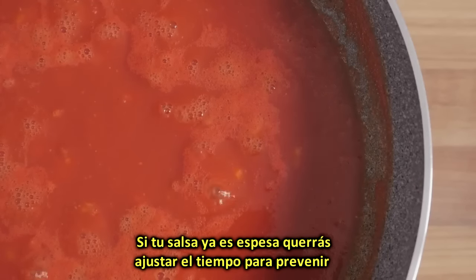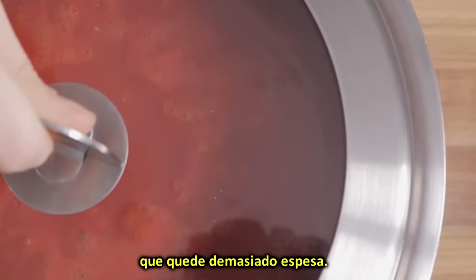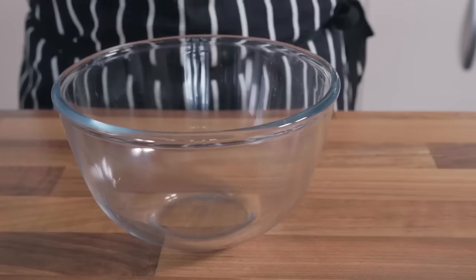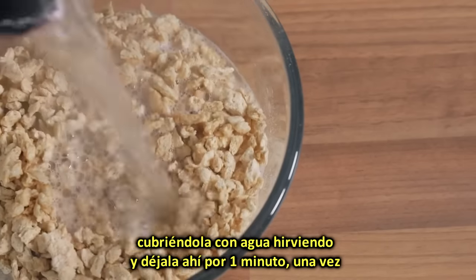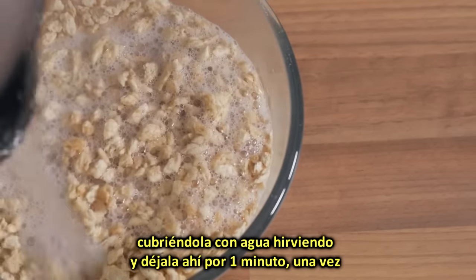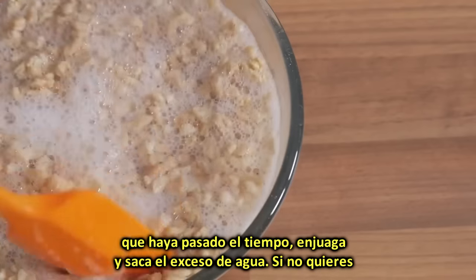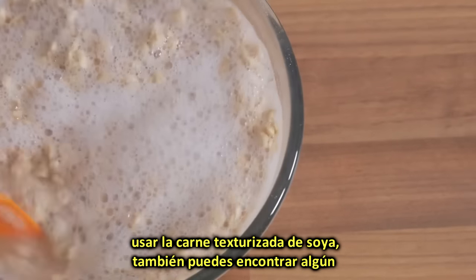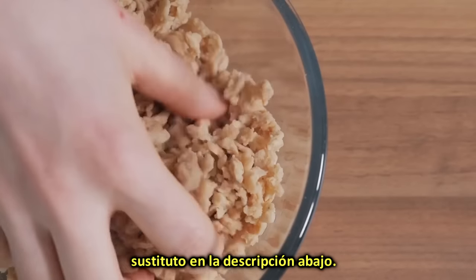If your passata is already quite thick, you might want to adjust the cooking time to prevent it from becoming excessively thick. In the meantime you can rehydrate the TVP by placing it into a bowl, covering it with boiling water and letting it stand for 1 minute. Once the time has elapsed, drain it and squeeze out the excess water. If you don't want to use TVP, also known as textured vegetable protein, you will find some substitutes in the description below.